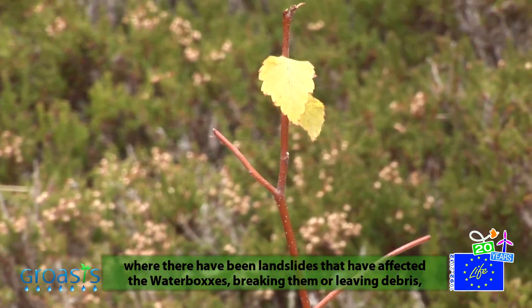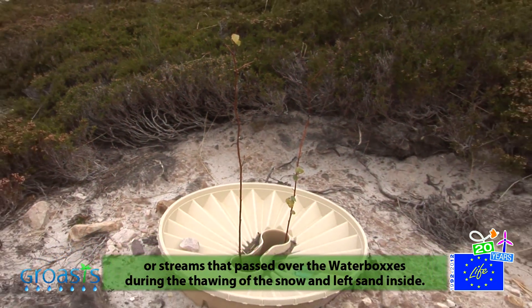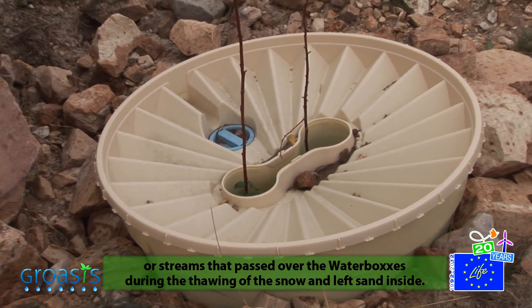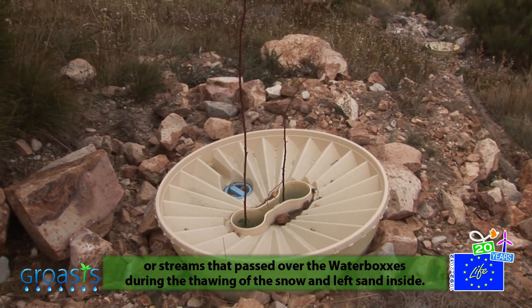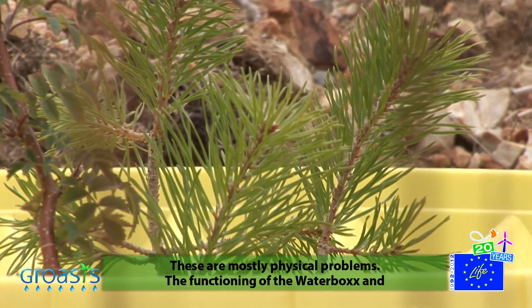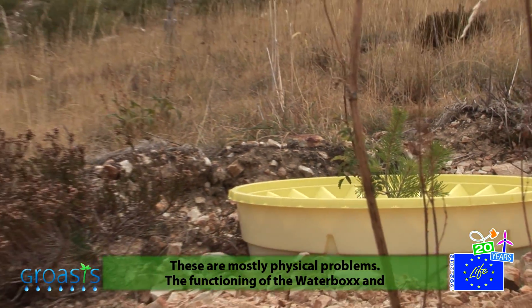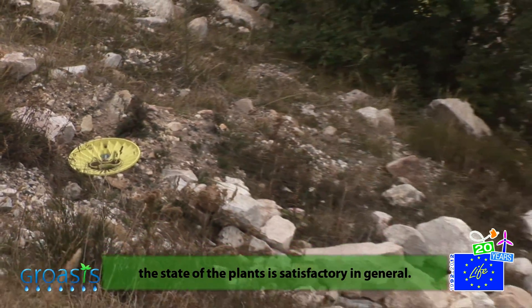In some places, heavy rainstorms caused landslides that buried or damaged the waterboxes. These were physical problems. On the other hand, the functioning of the waterboxes and the development of the plants is quite satisfying overall.